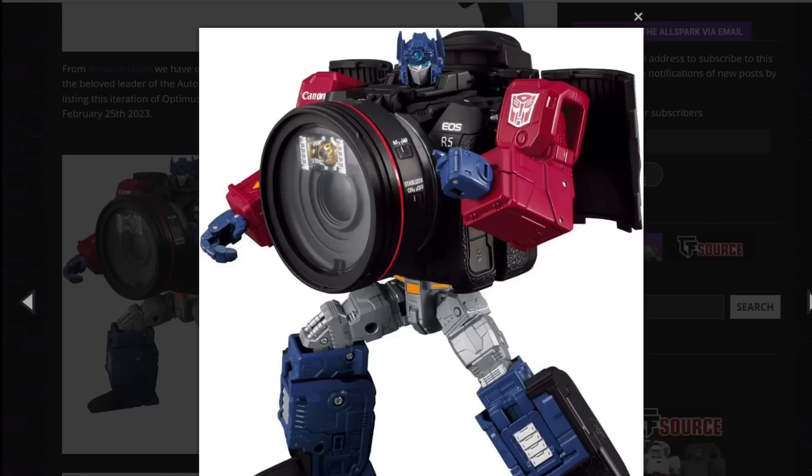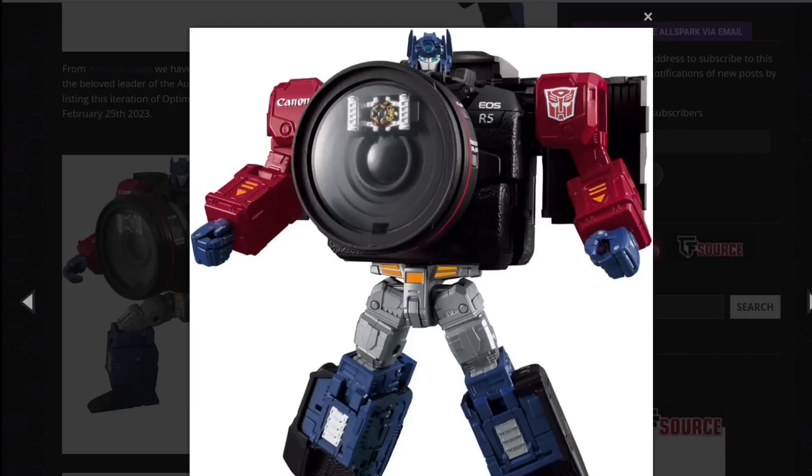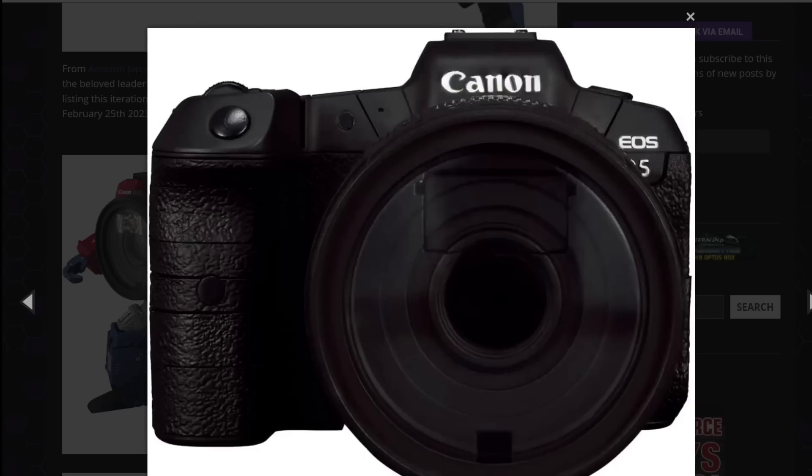I actually like the look of it. I think it looks pretty good. It's ridiculous that Prime is now a camera — he used to be a shoe, and a hat, and a PlayStation. This is neat, and I love the fact that his head is a little camera as well, and the lens has the Autobot Matrix of Leadership in it. And he comes with his own little camera, because transforming into a camera isn't enough — he's got to be a camera that takes pictures using a camera. This is so stupid.